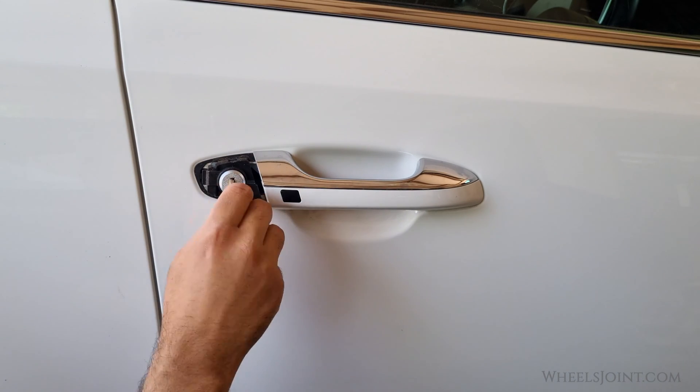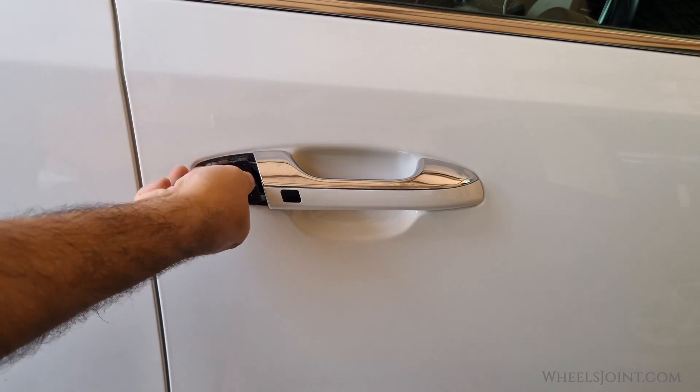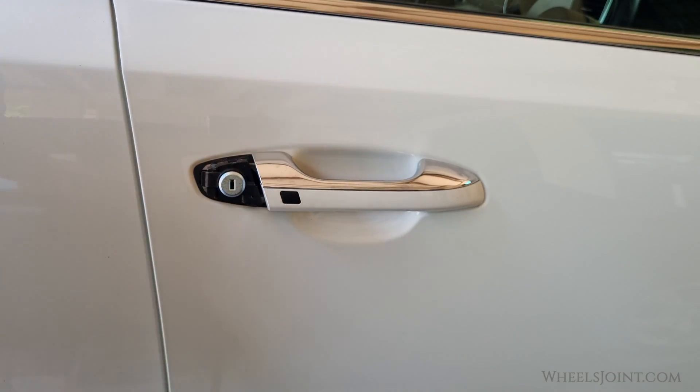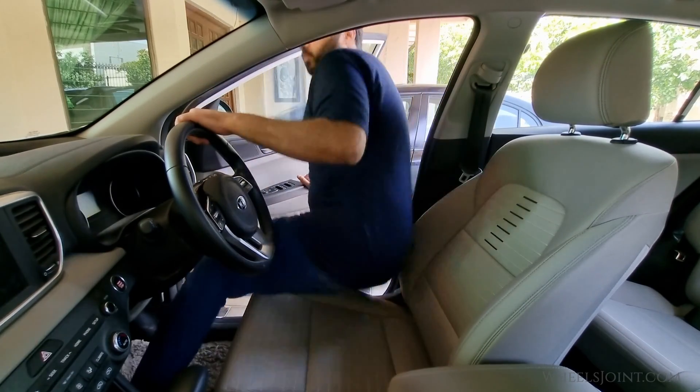Normally, opening the door this way triggers the security alarm, but the alarm is also disabled when the fuse switch is turned off. Now let's see what works inside the car.